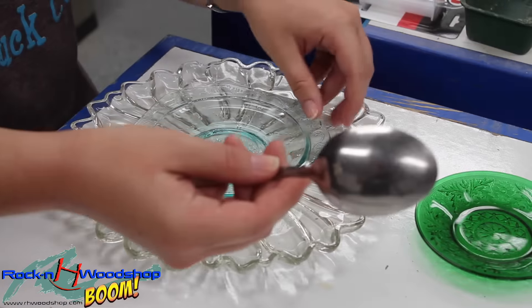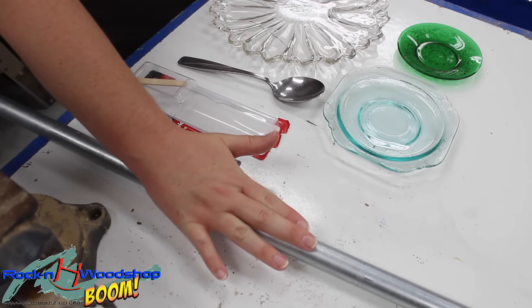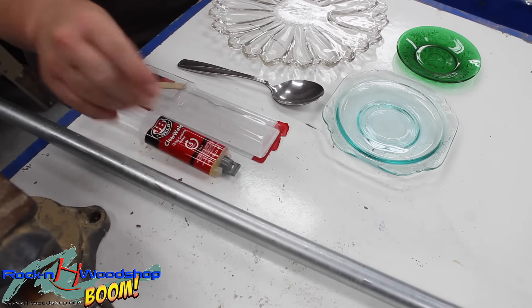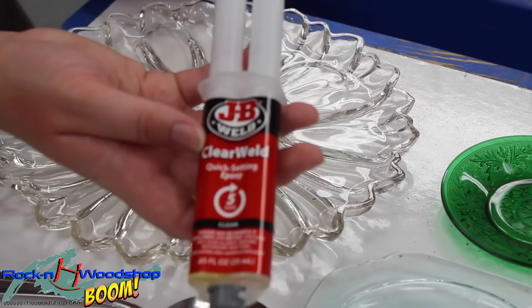You also will need a spoon and some electrical conduit. This one is very long — we'll cut it in half, and that'll make two stakes. And then some JB Weld epoxy is what I'm using today.